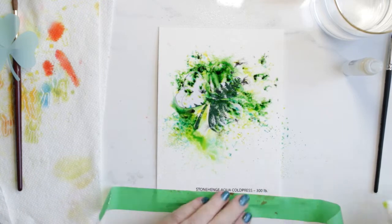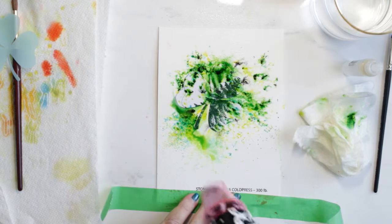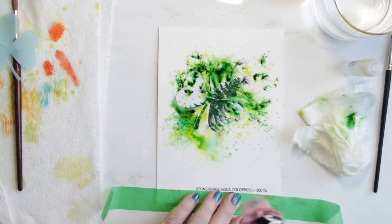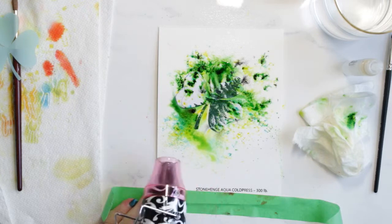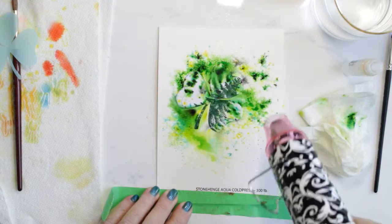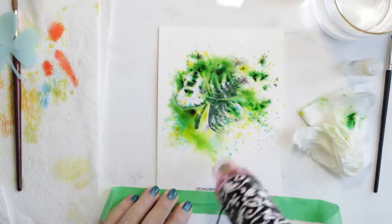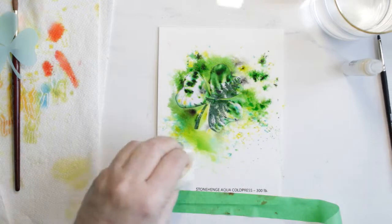I can see it just bending — not buckling, just bending at the bottom. So I taped that down with some tape and proceeded to heat dry it with my heat gun. That little bit of water running around in the bottom left — I should have used my dry brush to pick it up, but I didn't. In any event I ended up with a bit of a bloom, but that's okay. It just adds to the artwork.